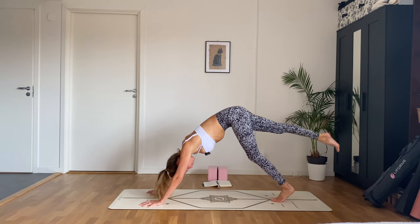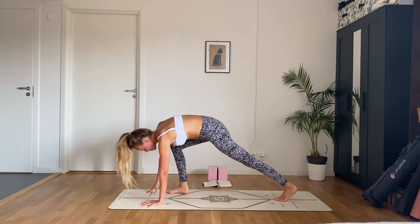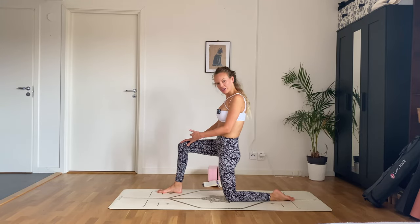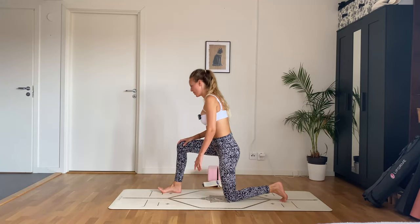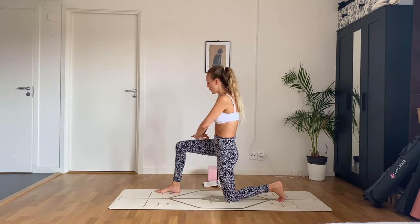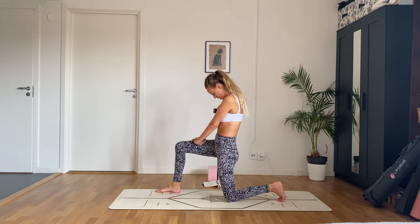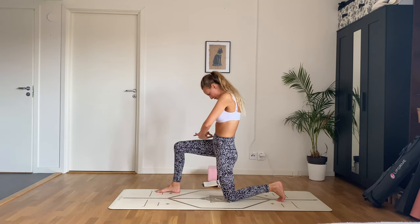On an inhale, lift your right leg up and back, and on an exhale step it almost in between your hands — you'll end up in a 90-degree angle with your legs. Tuck your back toes under, or keep them untucked — see what feels better. Tuck your pelvis under, interlace your fingers on top of that right thigh, push into the thigh, and at the same time tuck your chin into your chest. Feel this nice stretch in the front of your psoas and hip flexors.